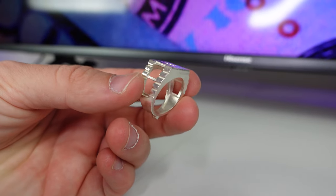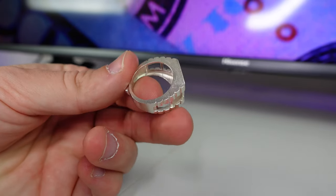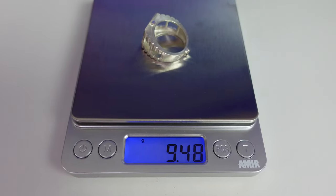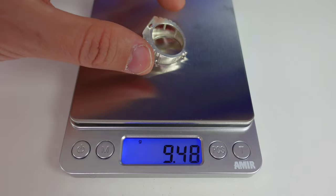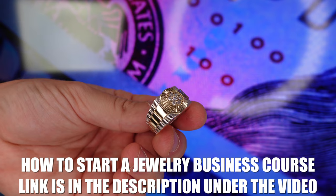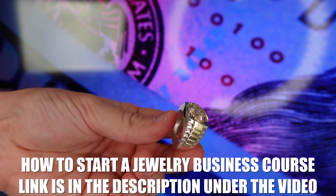So we casted the pieces — here they are right here. As you can see, the resin casts perfectly. Everything is flawless, exactly like the wax was. You can even see the lines from the wax. The top part came out perfect too. The silver base weighs around 9.5 grams, so it costs around $20 to cast. The gold weighs 6.9 grams — 6.9 multiplied by 37.5 is $258. We're also going to pay a polisher to polish and put together the ring. Since this requires soldering, it's going to cost us around $30.